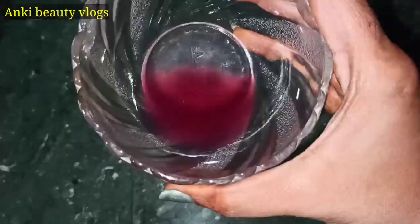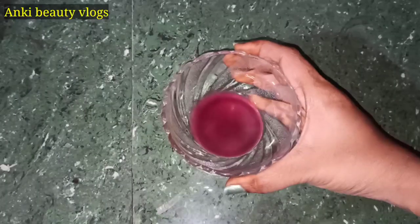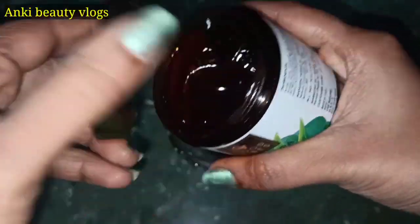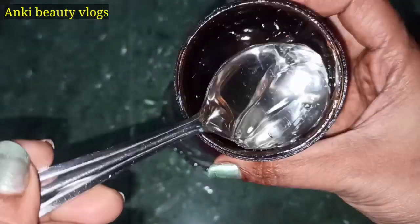I will add a half spoon of aloe vera gel.